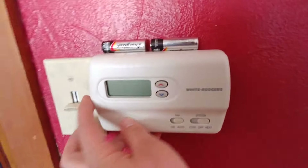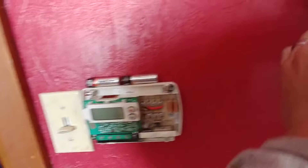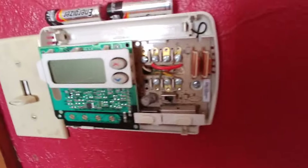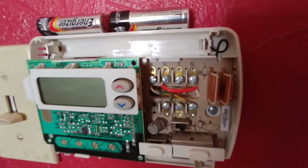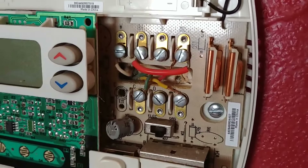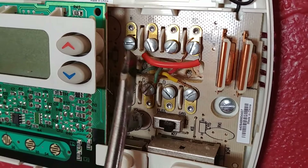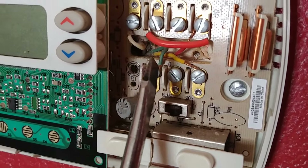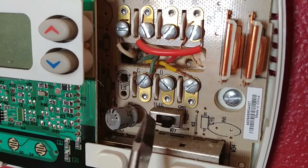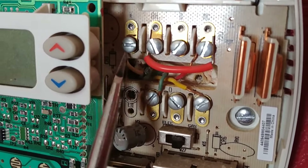Most of the covers on thermostats just pop off by prying a little bit and it'll pop off just like that. Always go ahead and take a picture of what you have going on here before you take anything apart. We're going to look through these really quick and see if it's pretty standard. You can see up here on the top left it's a W and that is connected to the white wire — white is W. The green down here is connected to the G terminal, that's for the fan. The W is for heating, by the way.